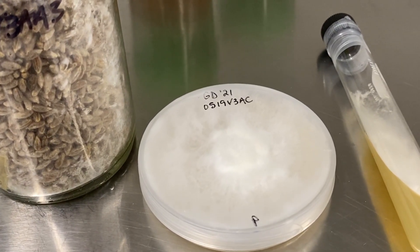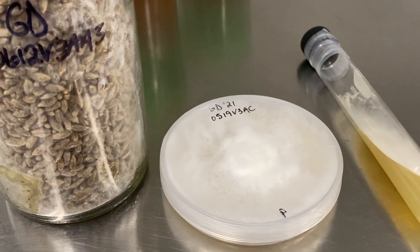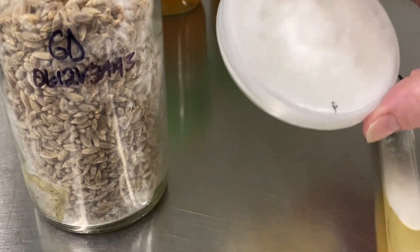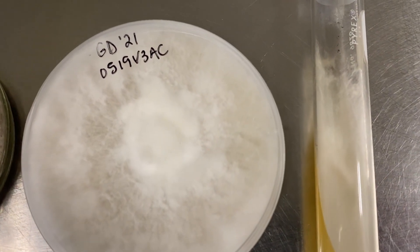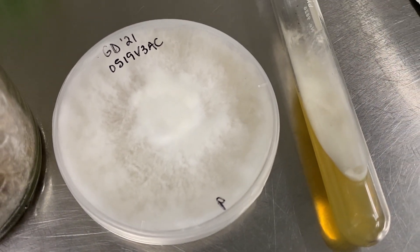First we'd like to cover what liquid spawn is. To talk about liquid spawn, we should first cover what other ways mycelium can grow. We have agar on slants as well as plates, which is very common for people working with culture. Oftentimes mycelium is removed from this agar and expanded into grain, like we see here.